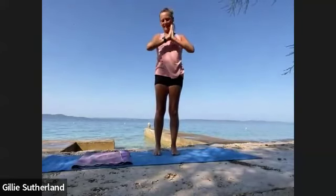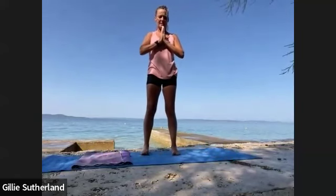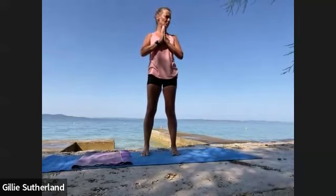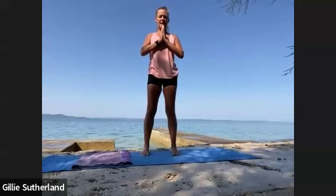Sit back and just pause. Take a long deep breath in, fold, breathe out, breathe in and hold. Breathe out, one more.